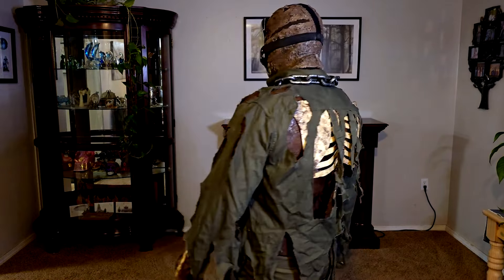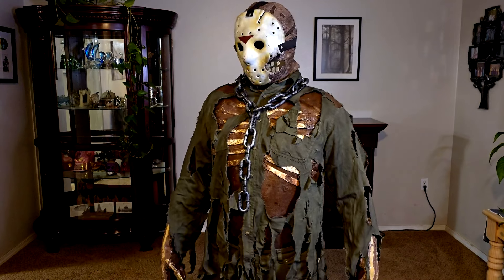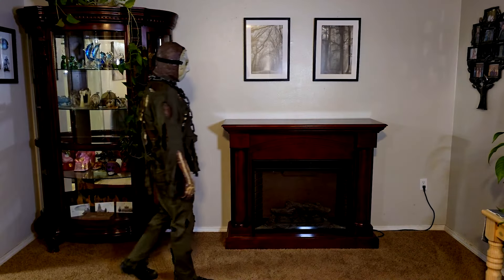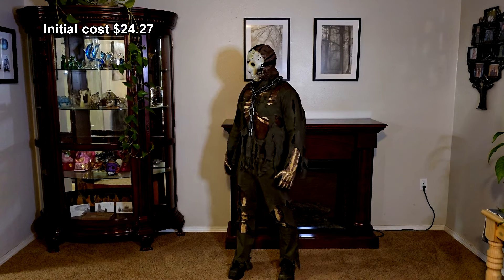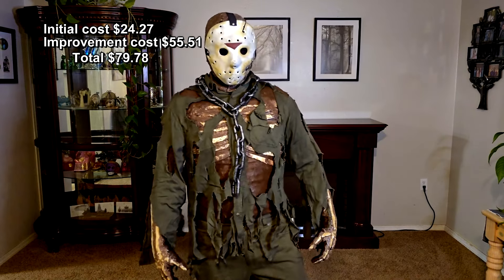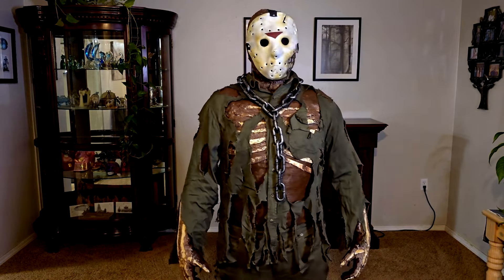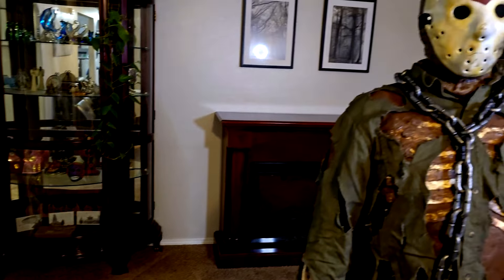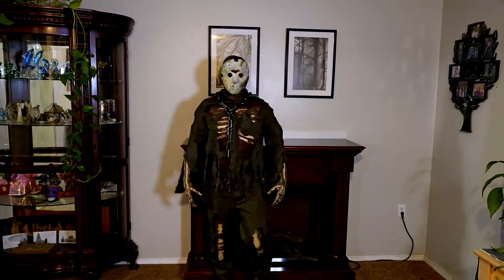If you want to see how I made this costume originally, I'll put a link in the description below so you can get a true impression of the before and after. Overall, I really didn't spend that much money making all the improvements. With the initial cost of the original costume plus the improvements, the grand total was just under $80. The morph suit was way more comfortable than the previous garments, and I was actually able to wear this costume for well over 3 hours and it still felt good. If there are any other costumes you'd like me to make improvements on, let me know in the comments. Until next time, this is CS5 signing out — hope to see you in the next video.